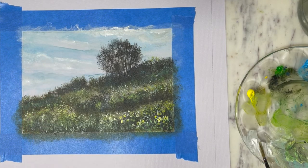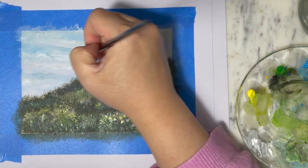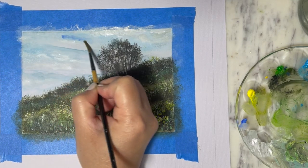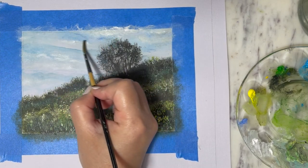Before I wrap up the painting, I'm going to use a liner brush and go back into the sky, adding a little bit of white where I want to highlight parts of the clouds. That concludes this painting of a hill with wildflowers and grass on a beautiful sunny day.